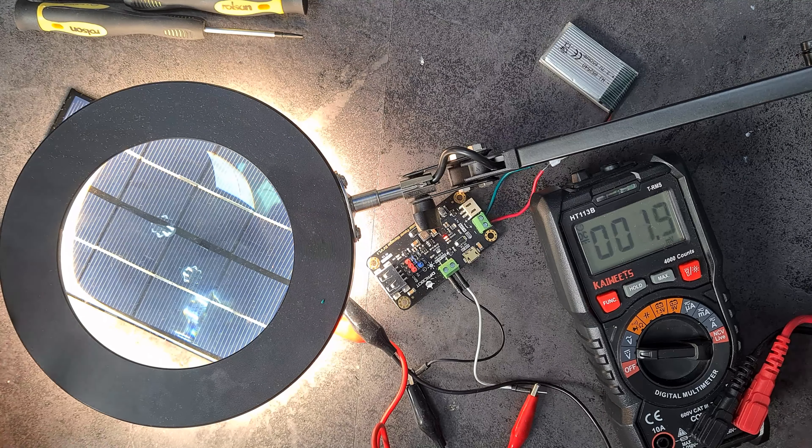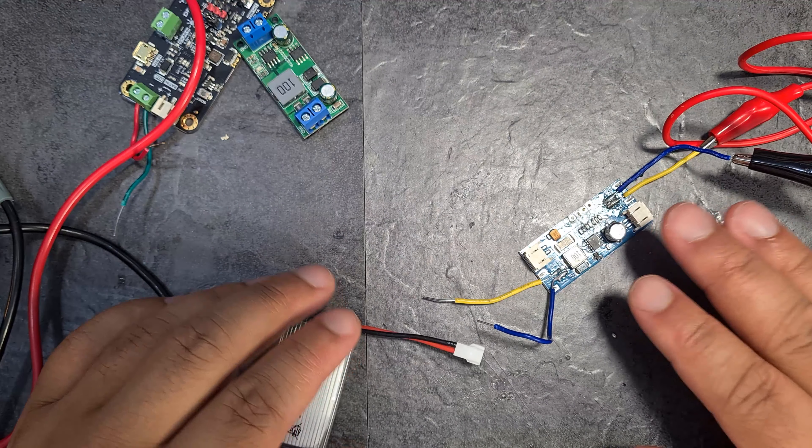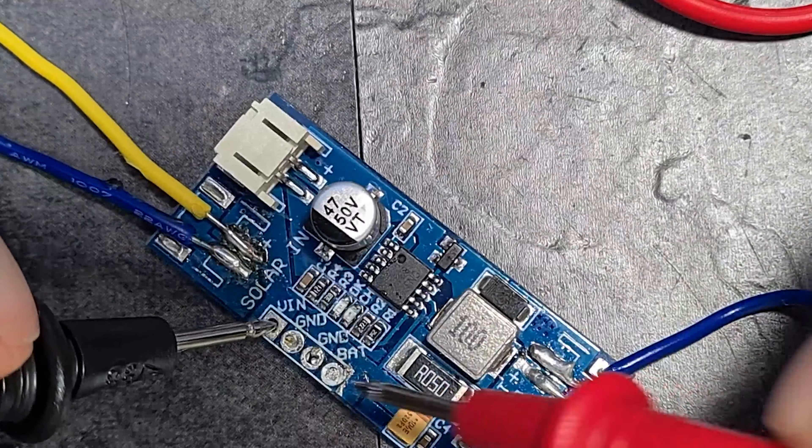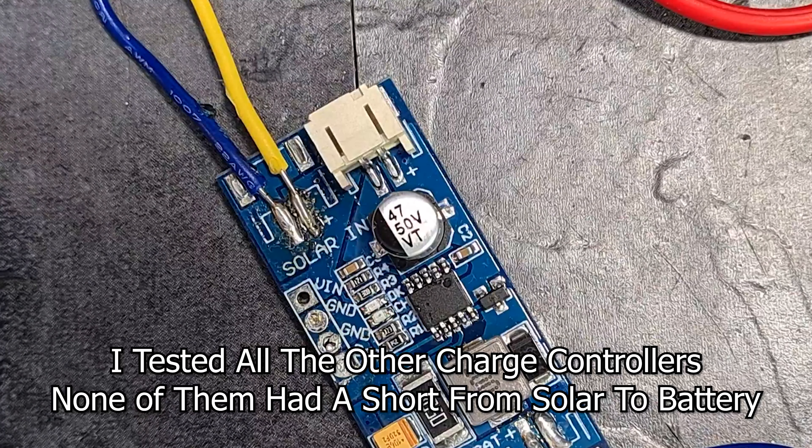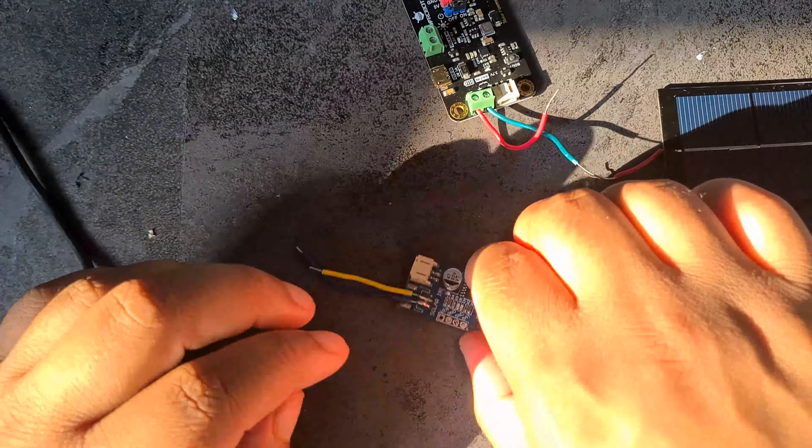Back to the charge controller I previously broke. I've tried to clean up the damage and I'll disconnect one connector on each side and tap into the positive and negative for both the solar side and battery side. I've got the solar panel connected and the battery terminals soldered on. However, after basic investigation, the Vin and battery terminals are completely shorted out, which means this charge controller is dead. Let's move on.